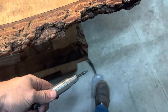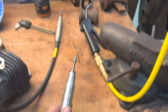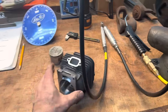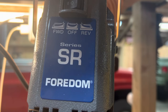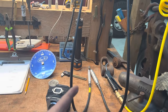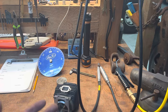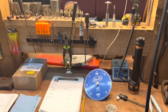The further you push on the pedal the faster it goes, which is very nice for control and getting a nice smooth port job. These are Series SR Fordhams and you can get them from CC Specialties — they're a great outfit. They sell these along with all the bits and end tools and everything. I don't do a lot of porting anymore, but I was doing this one today so I figured I'd run through the basics.